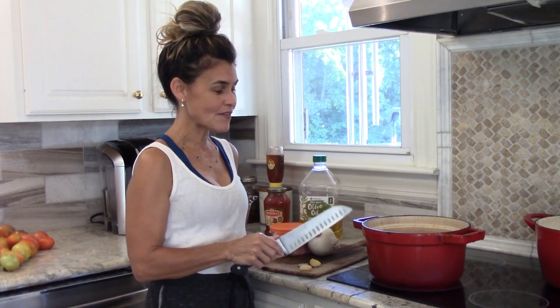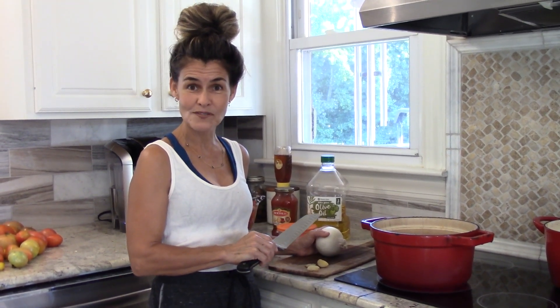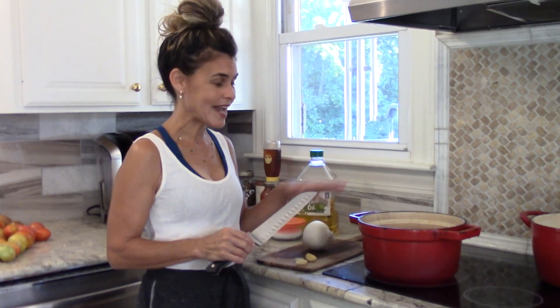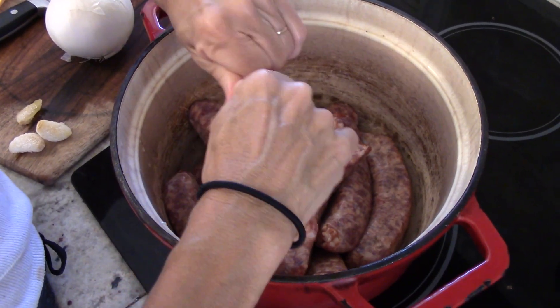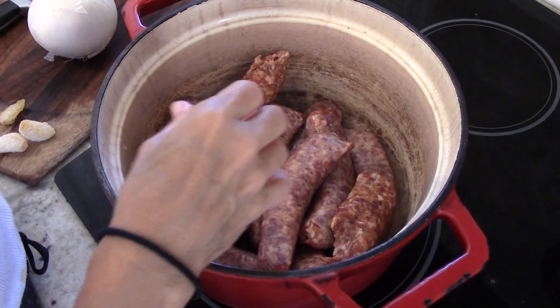Basically what I have in the pot right now is just some single sausage. I remove the casings from the sausage and then I like to break it up with my hands, and I just put a whole bunch of water over the top and then I cook it on a high heat.